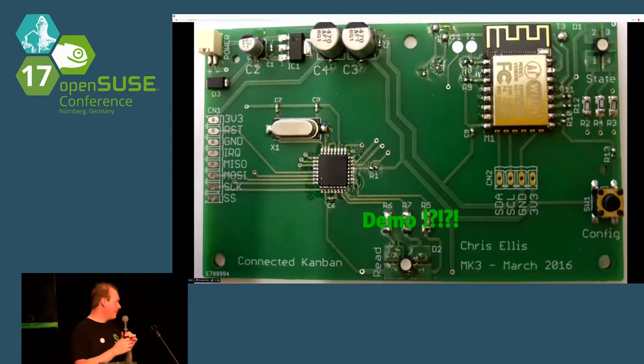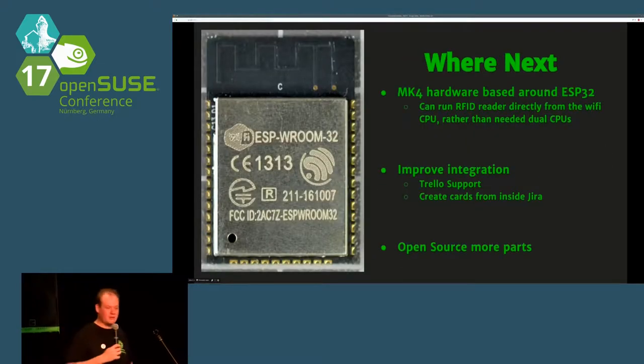Where next? I'm working on a Mark 4 version of the hardware that uses the newer ESP32 chip. A massive advantage of the ESP32 is I can get rid of the dual CPUs I currently have, because it's got more than one SPI bus. Whereas the ESP8266 doesn't have a usable SPI bus, so I can't talk to the RFID reader directly. I also want to improve integration — at the moment it only works with JIRA, and not that well because JIRA is a pain. I'm going to add Trello support, and I want to open source more of it. At the moment I've open sourced bits of the Arduino code and some of the protocol, but not the main board logic yet.